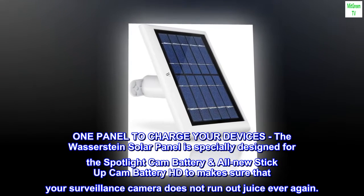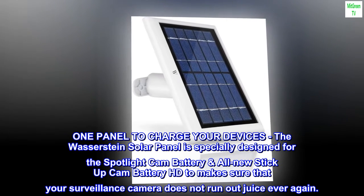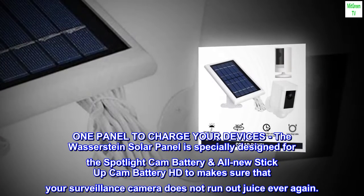One panel to charge your devices. The Wasserstein solar panel is specially designed for the Spotlight Cam Battery and all-new Stick Up Cam Battery HD to make sure that your surveillance camera does not run out of juice ever again.